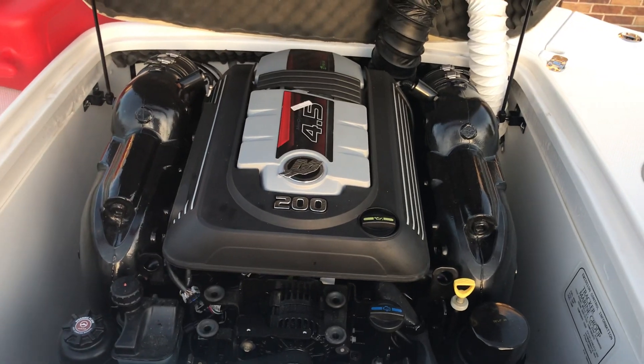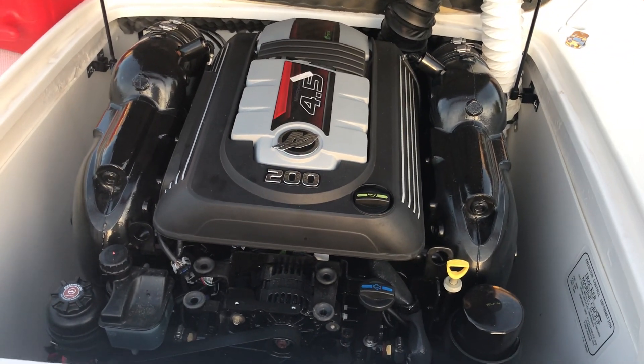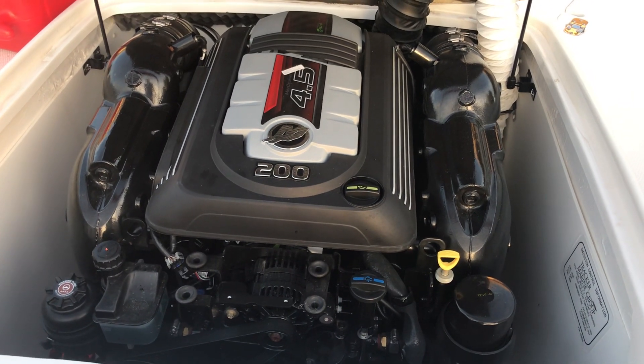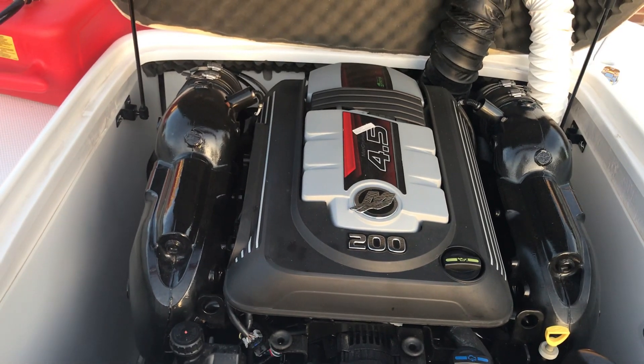This is a summary of how I winterized my Mercruiser 4.5 200 horsepower engine. I believe this is the same for the 250 as well, but this is basically just for the 4.5.